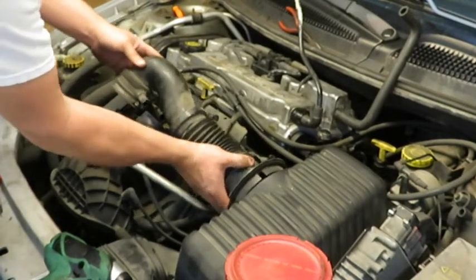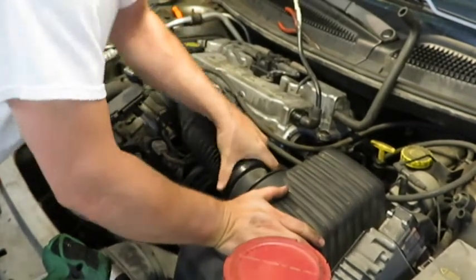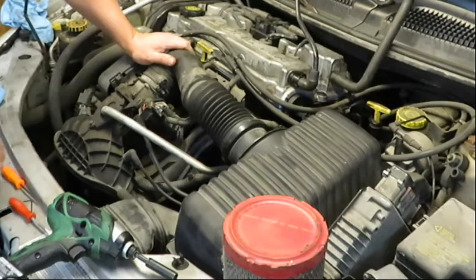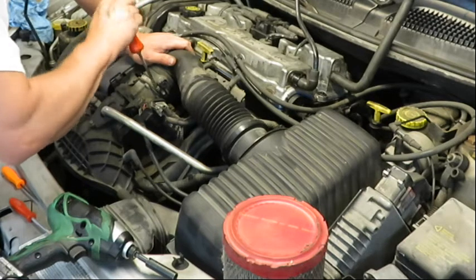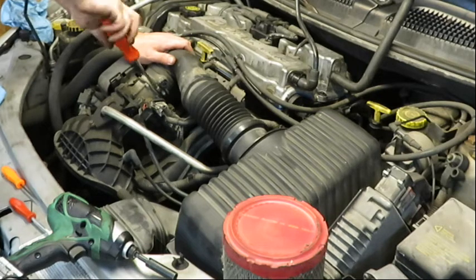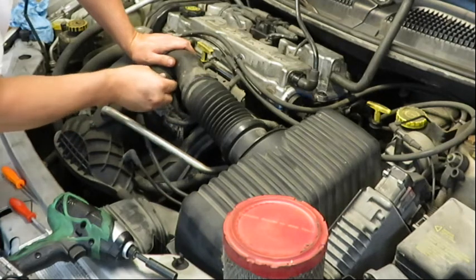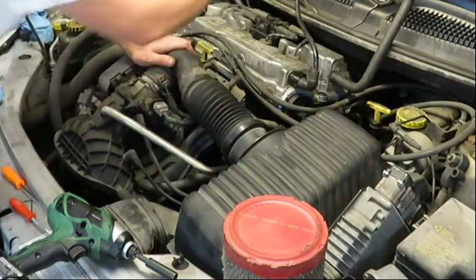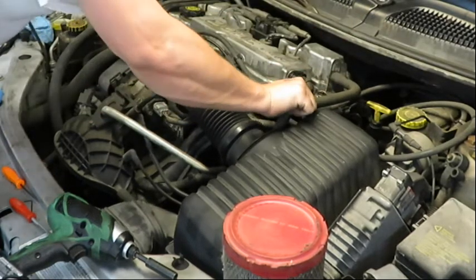Click it back in place, tighten this clamp down, plug this sensor back in, hook the vacuum lines back up, and we're done.